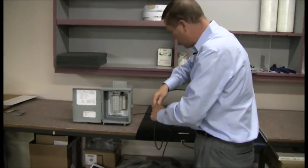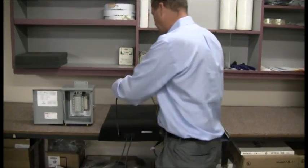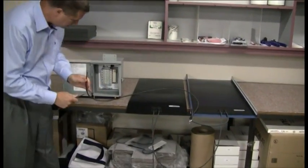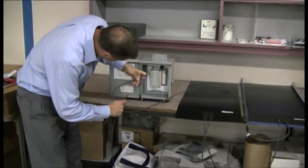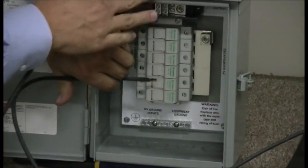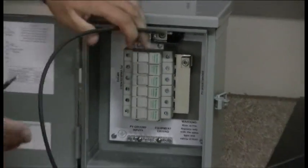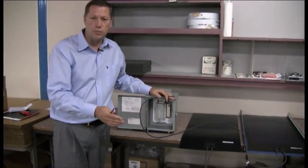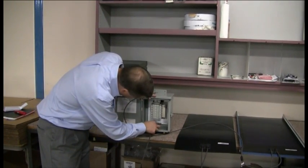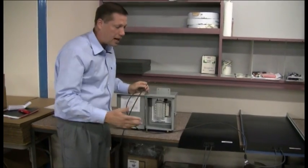Keep in mind that the string out in the field is going to be longer than this. We then take the negative and the positive — the positive goes into the combiner box. This is a very small combiner box and they're screwed in just like you would on a typical circuit breaker panel board, then the negative goes into the bus bar at the bottom and the wires come out the top.